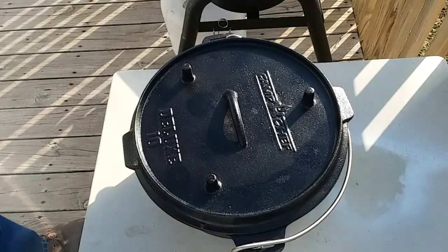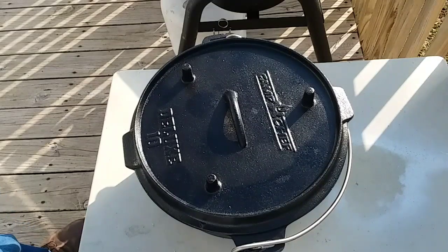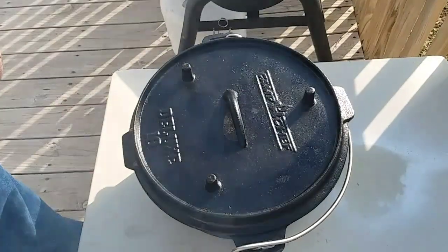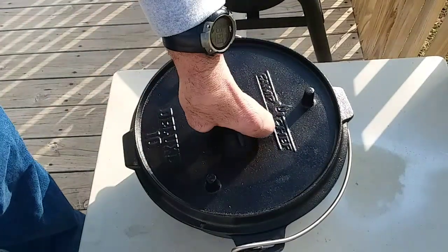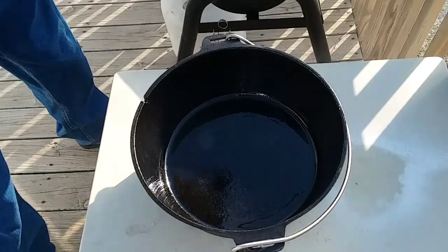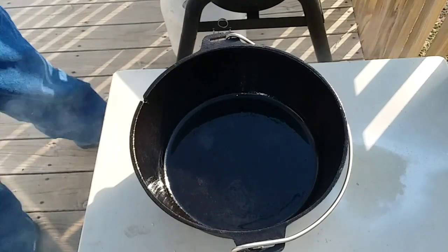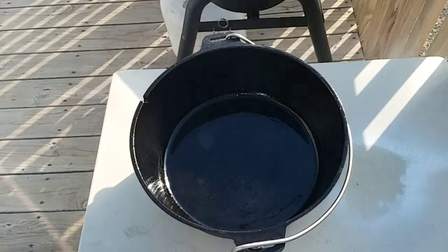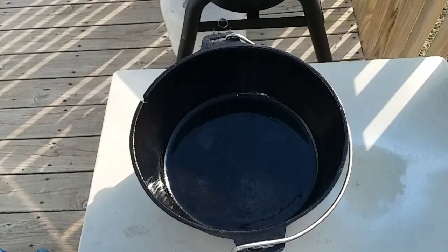Hey, it's Dan here. What I'm gonna make for you today is a real simple recipe — it's a green bean casserole, but I'm gonna do it in a Dutch oven. I've got my Camp Chef 10 inch right here and I've greased it down just a little bit.